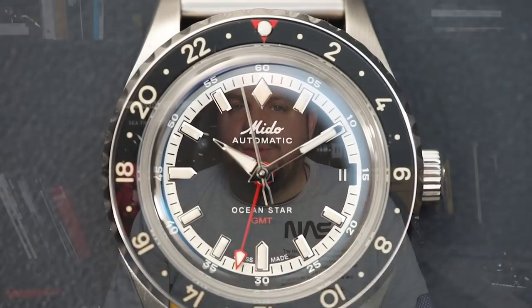Today we're taking a look at the new limited edition Mito OceanStar GMT in collaboration with Hodinkee. I'm not sure why it took Hodinkee and a limited edition for this watch to finally come out in a 40 millimeter case. They probably should have done this from the beginning alongside the 44 millimeter version to satisfy more wrists, but it took Hodinkee to get them to this point and I'm happy they did.